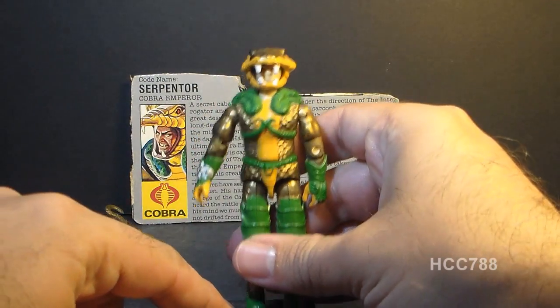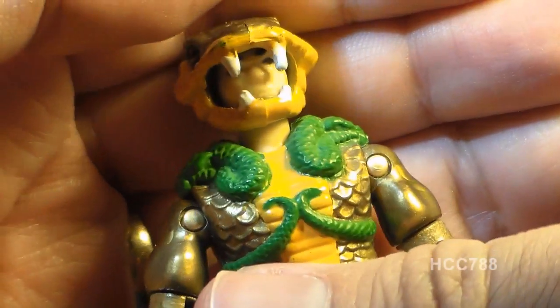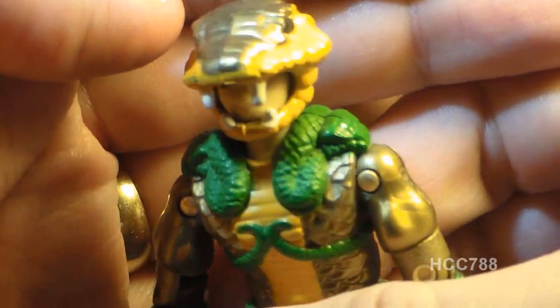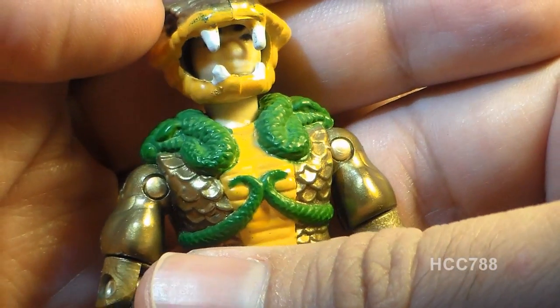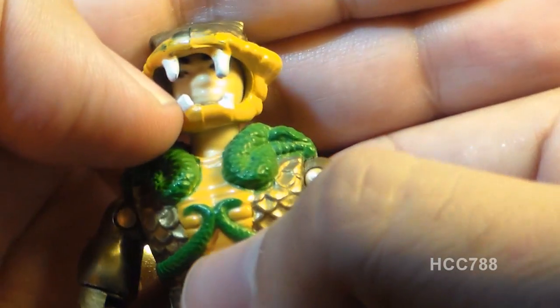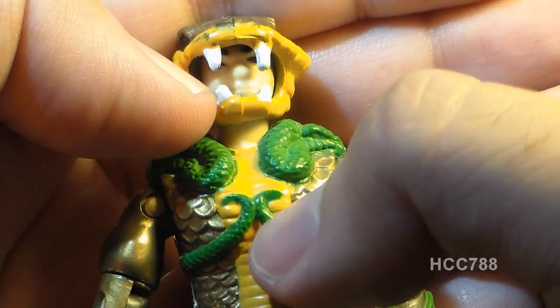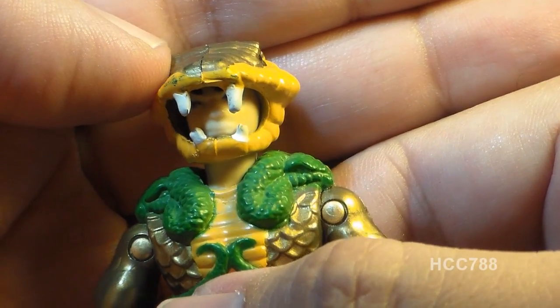Let's take a look at the sculpted design and color of Serpentor starting with his head. He has this cobra mask — a cobra snake head — and his real face is kind of peeking out from behind the fangs. This is a very unique look even for G.I. Joe figures at the time. These fangs are not really sharp; they're rounded off, but they do break frequently. Make sure all four fangs — two top and two bottom — are present and not broken off.